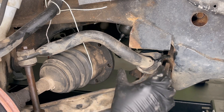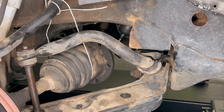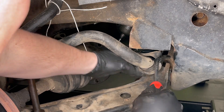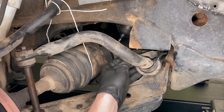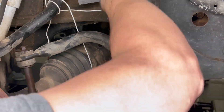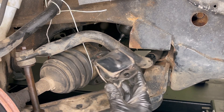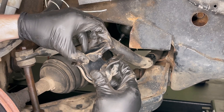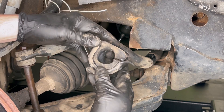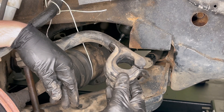Now that we have the bolts out we can actually pry these bushings off as well. There's just a split in the front of the bushing that allows you to pry it off of the sway bar. If you are putting this back together, I would recommend getting some new bushings before you put it all back together.